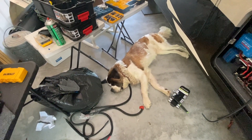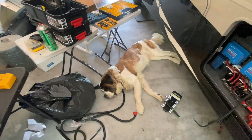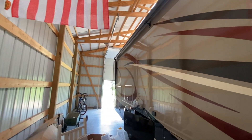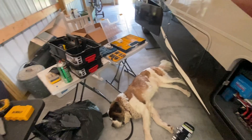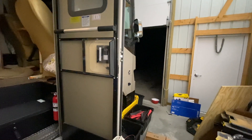Coco anything you want to add? She's just really enjoying the cement floor. I can't complain about the accommodations here either — working in a nice pole barn again, love it.